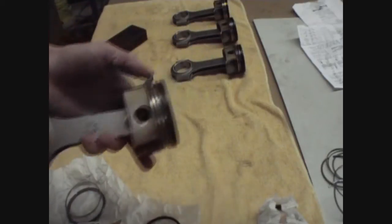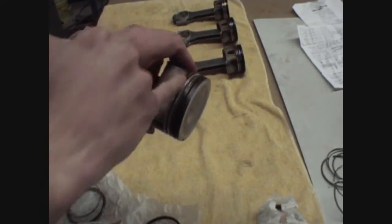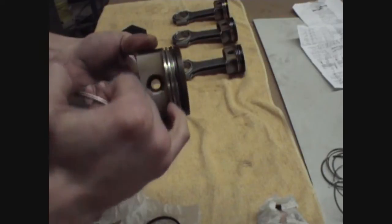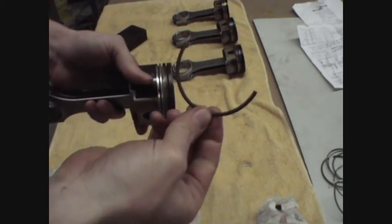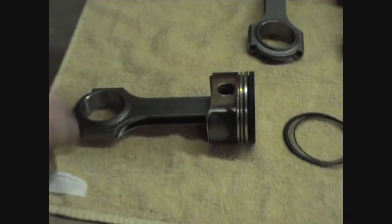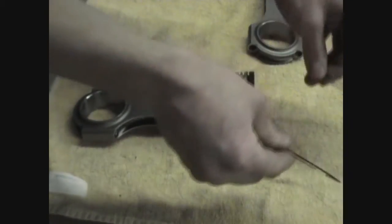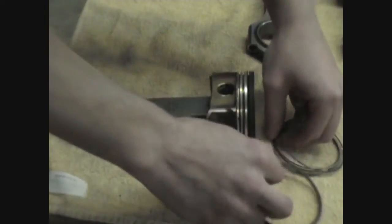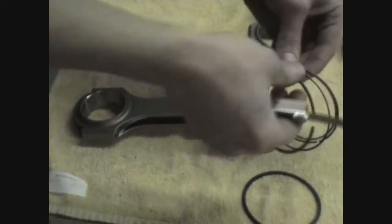I'm ready to clean the piston out a little bit so it can accept the new rings. Just basically going to want to get all this carbon buildup out of here. Acetone might help, or a little bit of brake cleaner just to loosen up. Then I simply take an old ring, snap it in half, and use it to dig out the grooves. Once all our ring grooves are clean, we're going to check each ring for piston ring side clearance. We want no more than three thousandths of an inch, as per Bentley's spec.